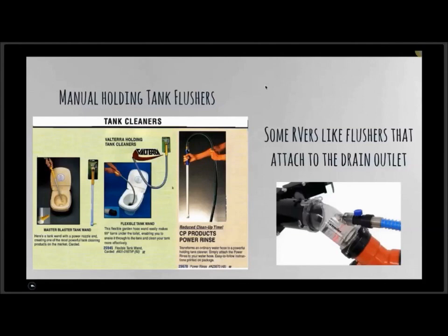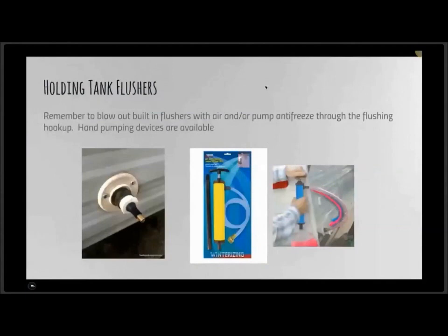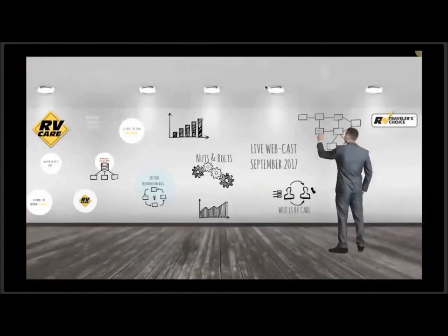The built-in tank flushers do require being blown out with compressed air or having antifreeze pumped through them. They have the same type of hookup as the city water entry. There is a hand-pumping device available — though it's not widely stocked — that allows you to pump antifreeze directly from the jug through the supply lines to the tank flushers.